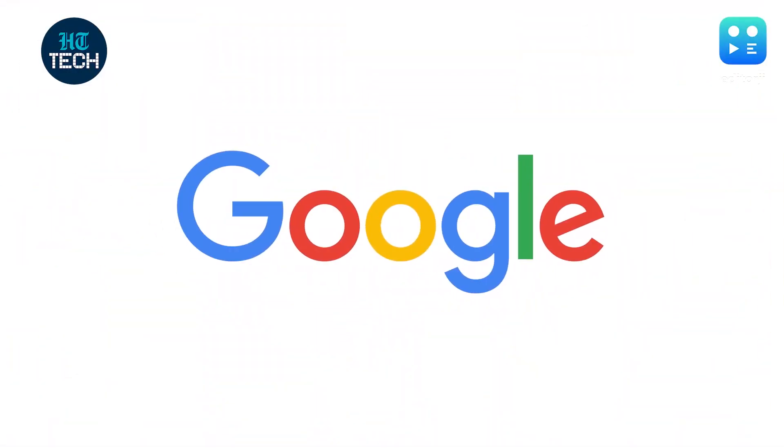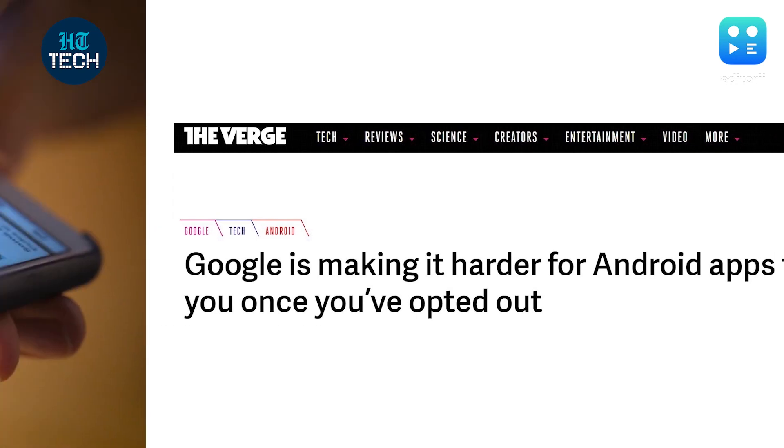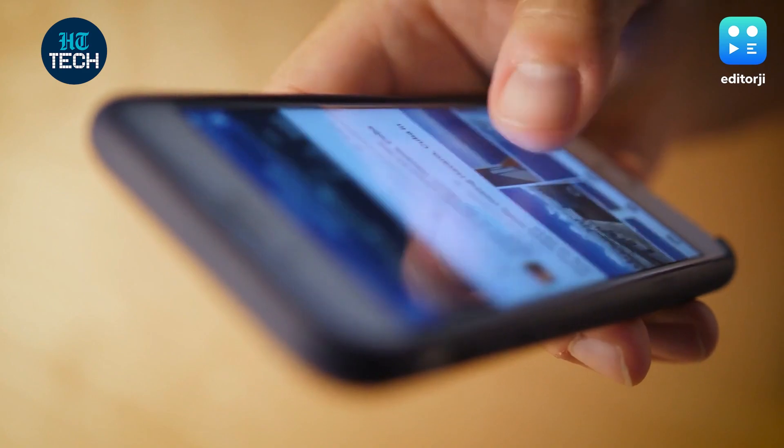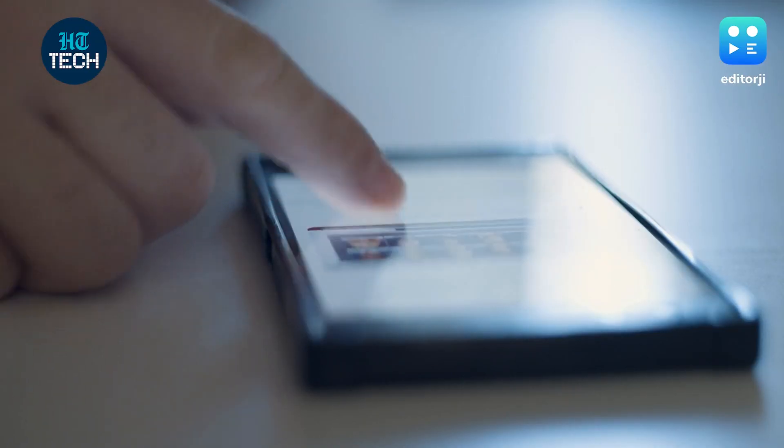Google is one such example, with the tech giant recently announcing that it's changing the unique device identifier or advertising ID that allows advertisers to track users across different apps on their phone. Let's take a look at all the changes and how they affect you, the user.